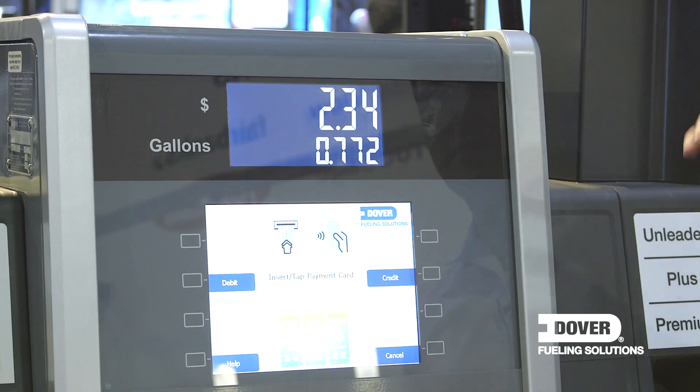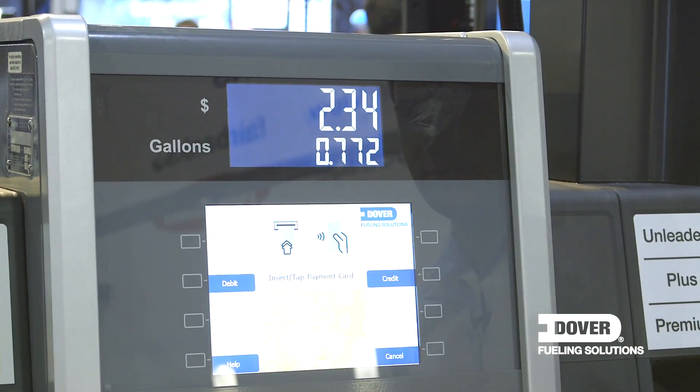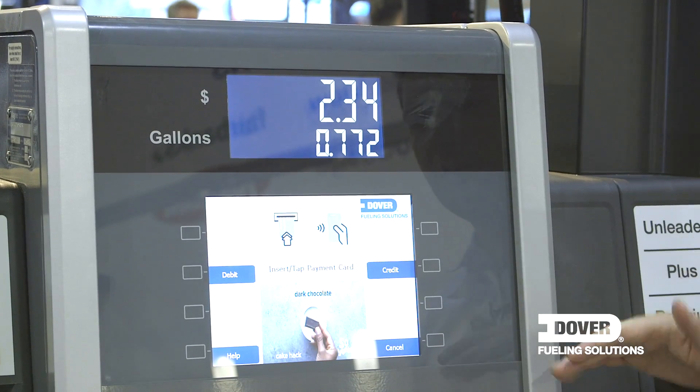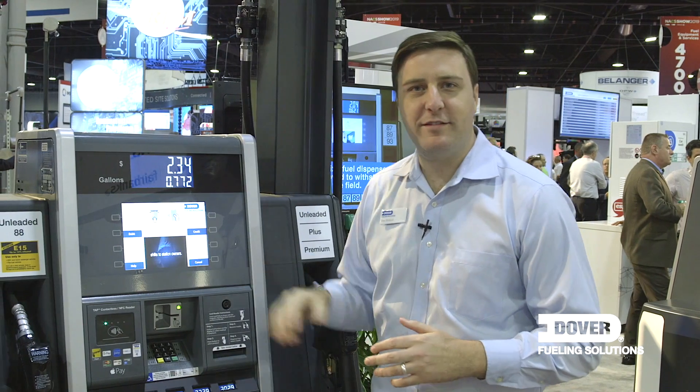We are really excited at this year's NAXX to be showing our new Helix design. Notably, when you look at it, there's significantly more metal and glass on the customer interface. We redesigned this upper half of the dispenser, and all of it's behind one piece of glass.